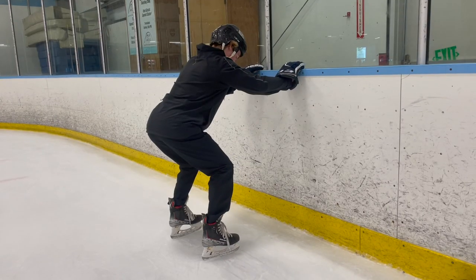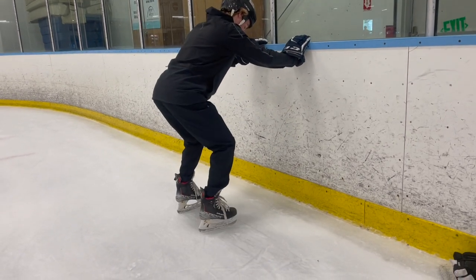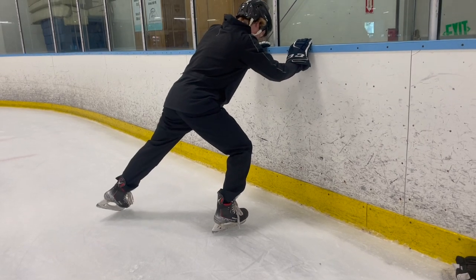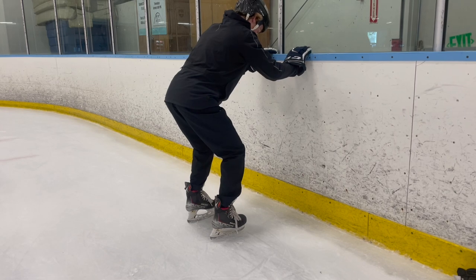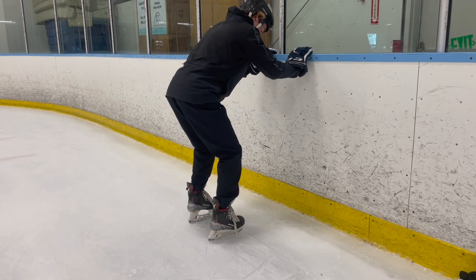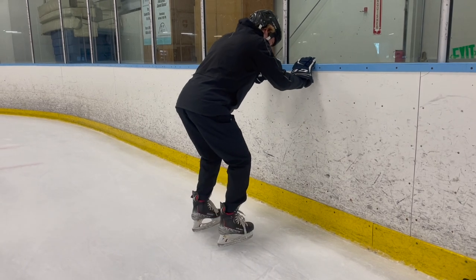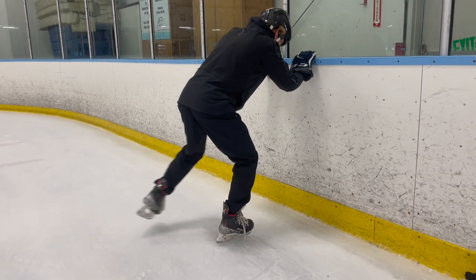Here I will be showing you where we need to be positioning our feet and our body, and in this one we will be using the sideboards for just a little help with balance and stability. As we can see, we will be pushing out with our skates at about a 45-degree angle, and then bringing our feet right back to the middle, or what some people will call the center of gravity.